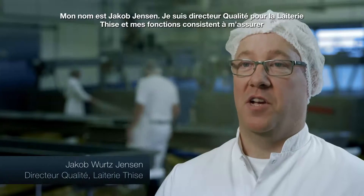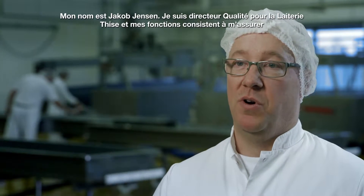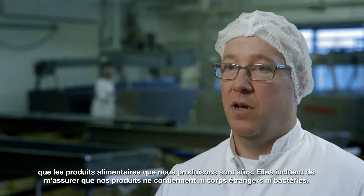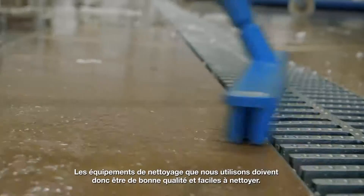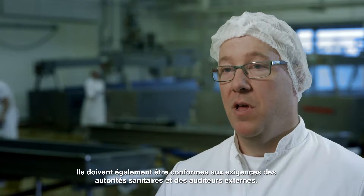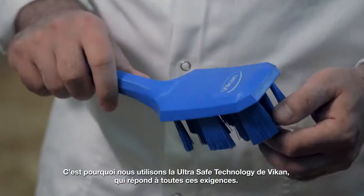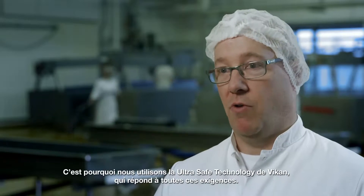My name is Jacob Jensen. I'm the quality manager here at GC Marie, and it's my job to make sure the food we produce is safe. That includes making sure the products are free of foreign bodies and bacteria. The cleaning tools we use must be of good quality and easy to clean. They must also meet requirements from food authorities and external auditors. That's why we use VIKEN UltraSafe technology, which meets all those requirements.